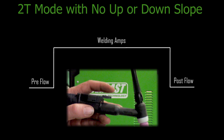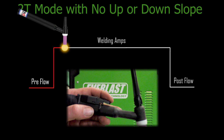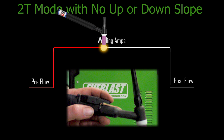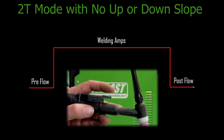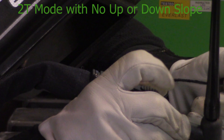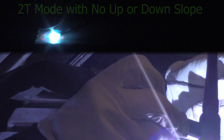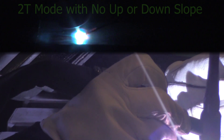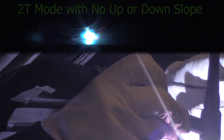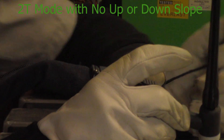It's very possible to program a 2T mode without any upslope, starting amps, or ending amperage. This is usually what we call straight 2T mode — no up or downslope, no start or ending amps. You just press the trigger and go straight up to your welding amps. As soon as you let off, it kills it right there. You press the trigger, start welding, and as soon as you're ready to terminate you simply let off the trigger and the arc shuts down.